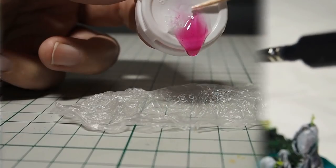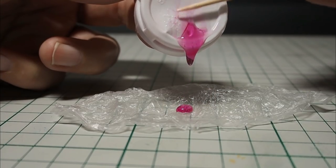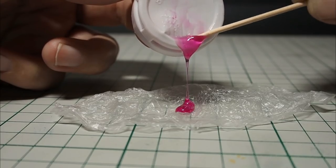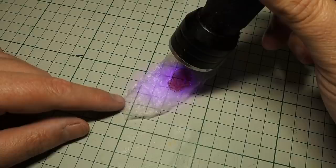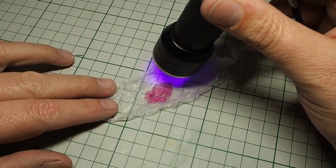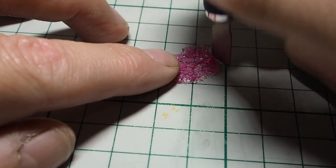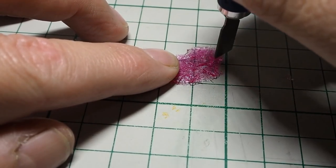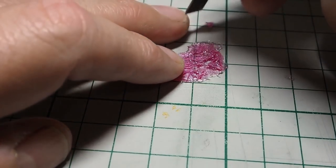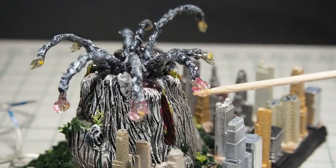When I was painting the smoke trails, I realized that I wanted to make the LED lights look more like rocks. So I used UV resin again, tried to give it a rocky texture, and when it was hard and cured I cut it into small pieces, which I then glued on the LED lights to give them this rocky effect.